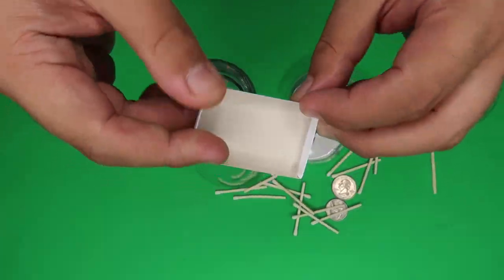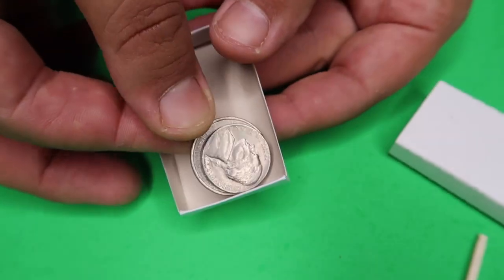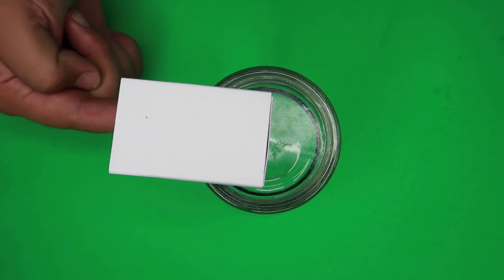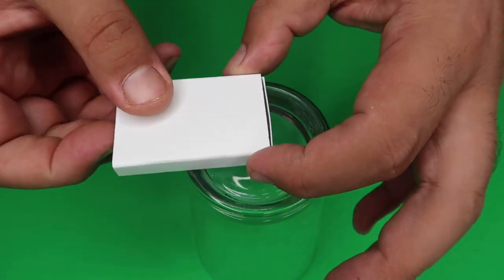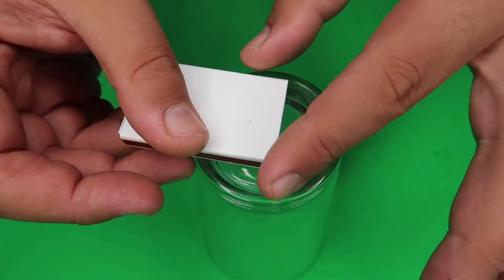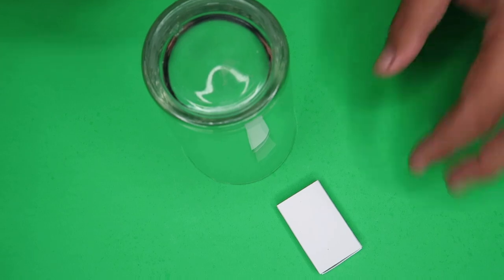Take a glass and a matchbox and challenge someone to stand the matchbox upright using only one finger on the glass. When they try it, they will fail every single time. The secret: dump out the matches, put a couple of coins inside the bottom tray and tape them in place. The coins act as a weight to make the matchbox easy to stand up on your side — but when the person you're challenging tries it, flip it the other way so the coins are weighted on the other side and it falls off every time.